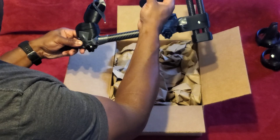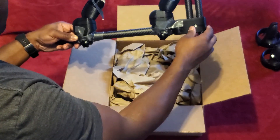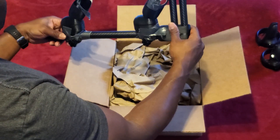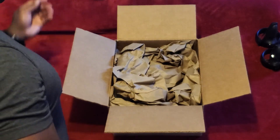I want to be able to have the magnetic holders be at the top of the gunstock instead of the bottom. So we're going to see what our replacement looks like.